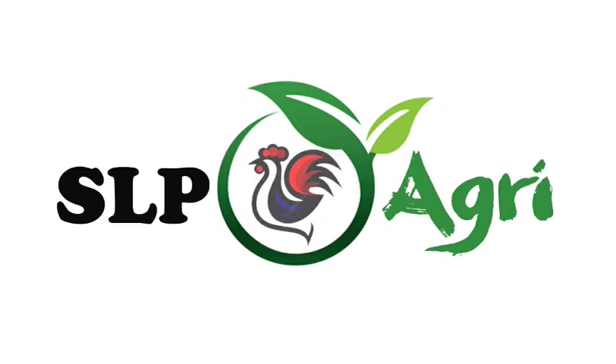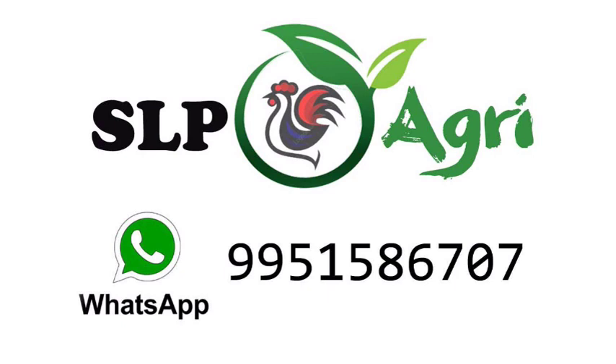Hello friends, welcome back to SLP Agri YouTube channel. I am Mirajesh. In this video, I will show you how to use the first overall weight.